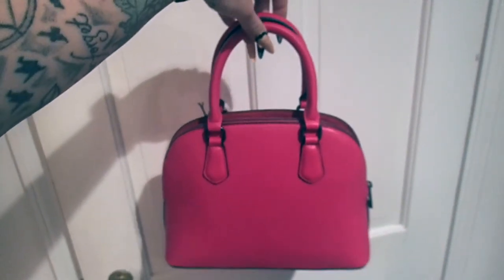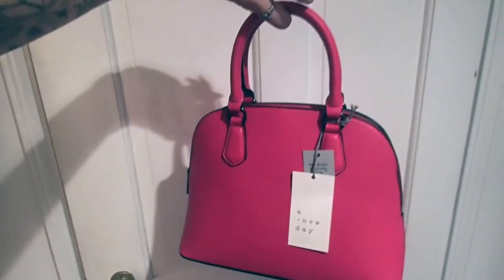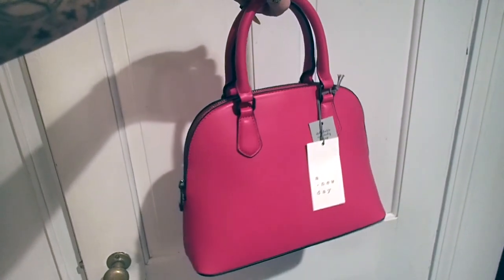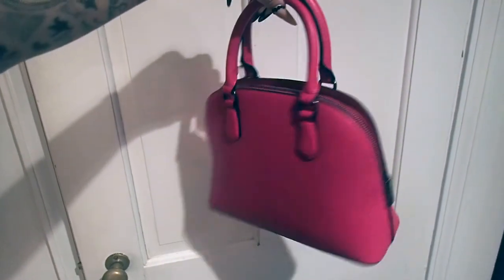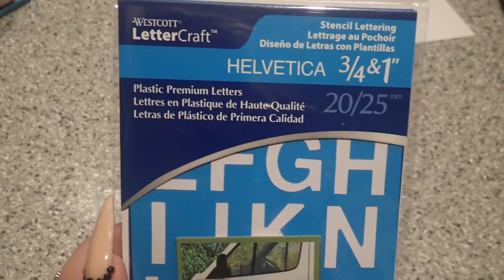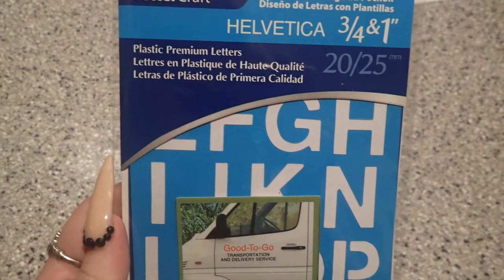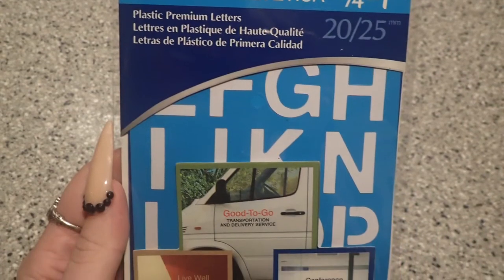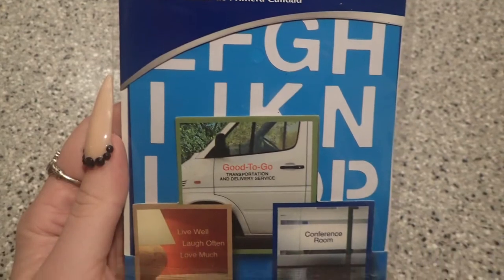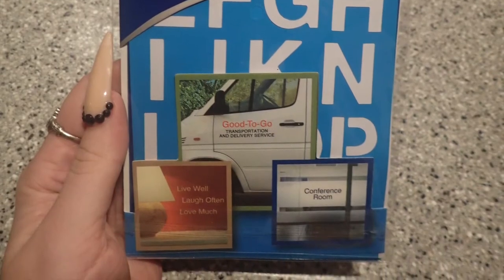The first thing we will need is a dome-shaped top handle bag. I got this one from Target and I believe it was $30, but I'm sure you can find a similar bag from any place that you normally shop or on Amazon. You will also need some alphabet stencils. I found that the Helvetica font looks most similar to the Balenciaga font on the bag I'm trying to replicate, and I ended up getting a set with 3/4 inch and 1 inch tall letters, then compared to figure out which size would work best.